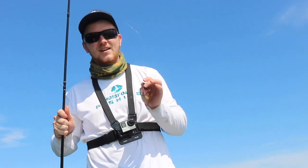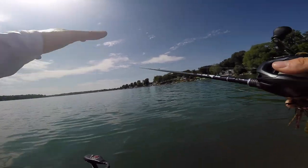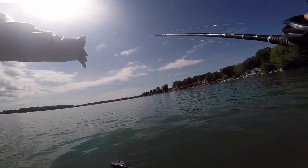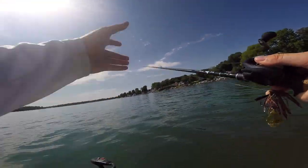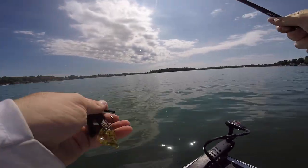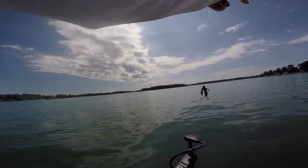Another tip for finesse jig fishing out deep is you want to target points. This one's not as obvious as a big peninsula, but what we have here is an underwater point — it's really deep along this shoreline, then this big shallow point comes up and you have deep water on the other side. We're fishing the tip of this point — that's where I had all those bites. The fish are definitely congregated right here. If you want to catch fish out deep, find some sort of irregularity: a big clump of grass, a pile of rocks, or a point like this.